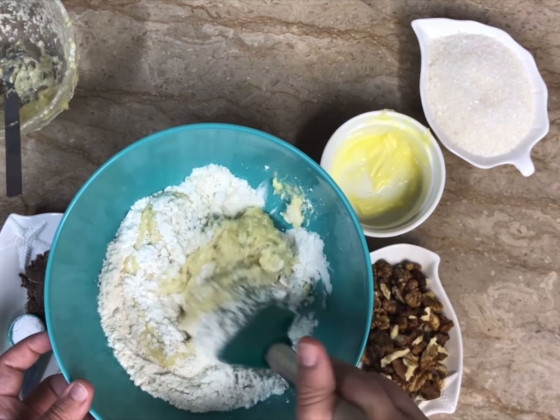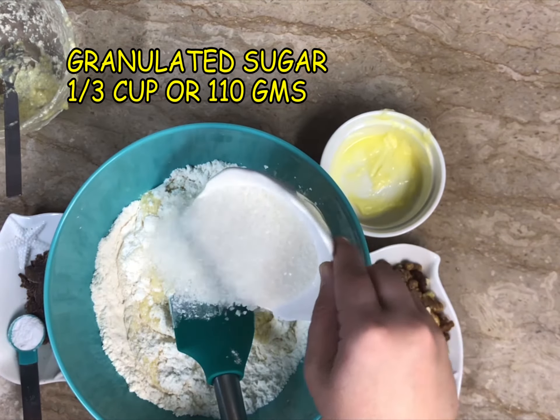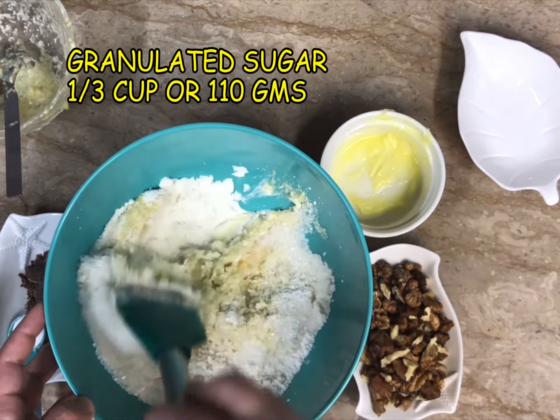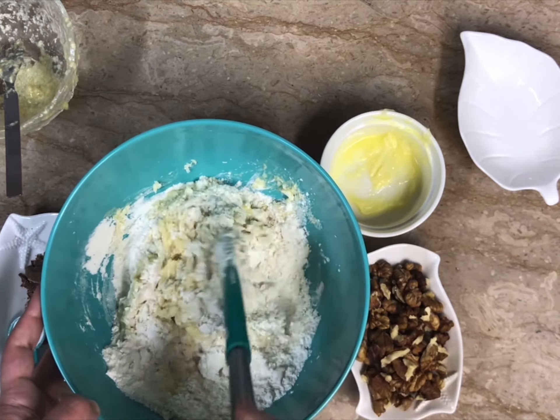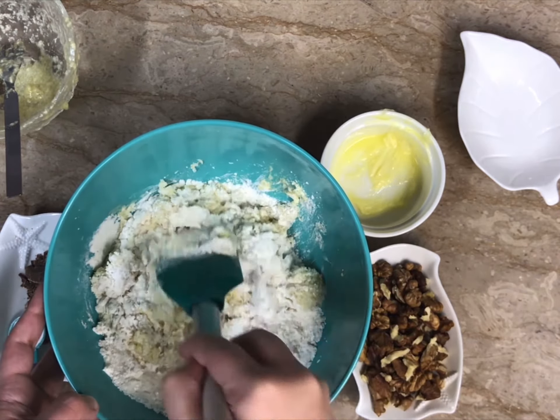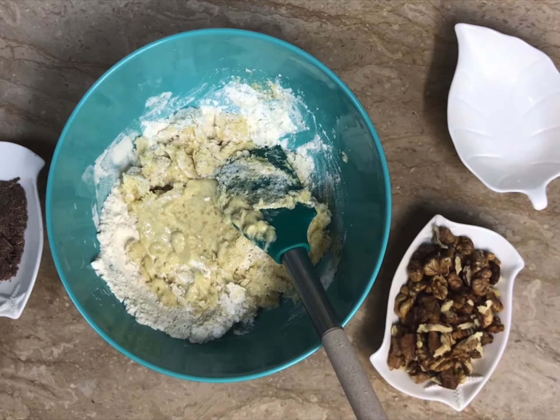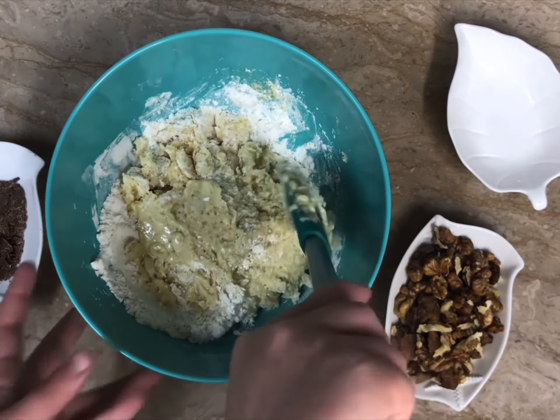We're also going to add one third cup of granulated sugar, which weighs up to 110 grams. The batter of banana bread is very thick and it's going to be a bit hard to mix, but we're going to keep mixing. There's no specific consistency we're looking for — just making sure the wet and dry ingredients are well combined.